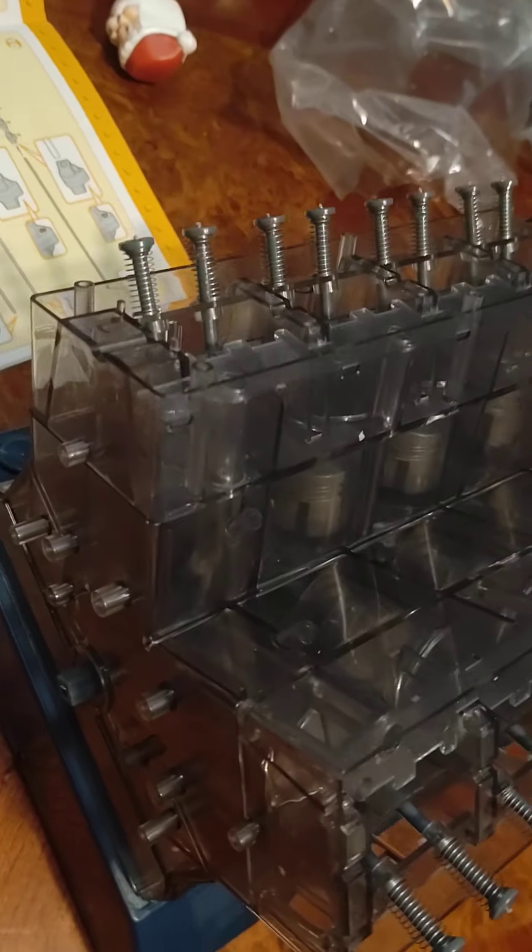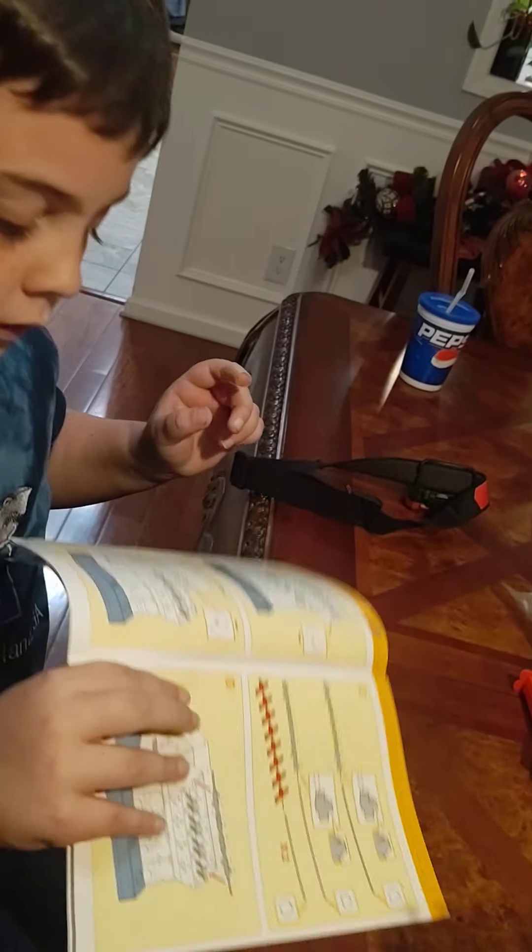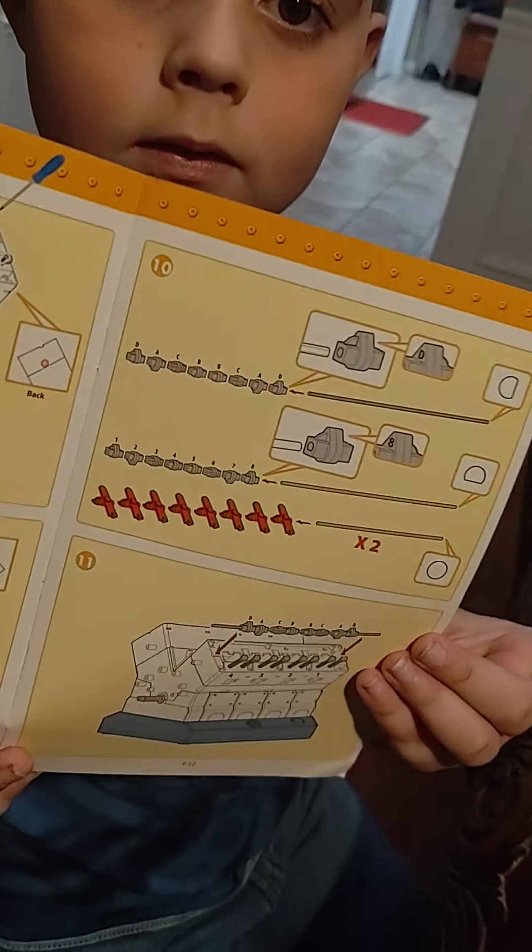We've got all of our valves sticking out, and now we're working on getting our next step in.